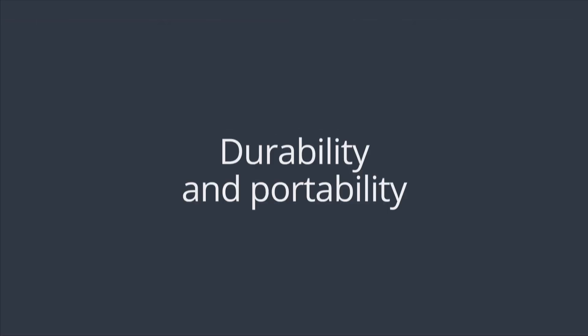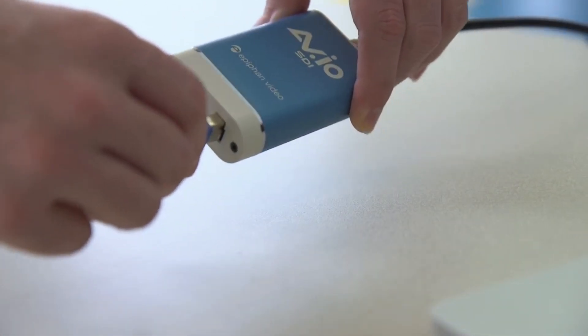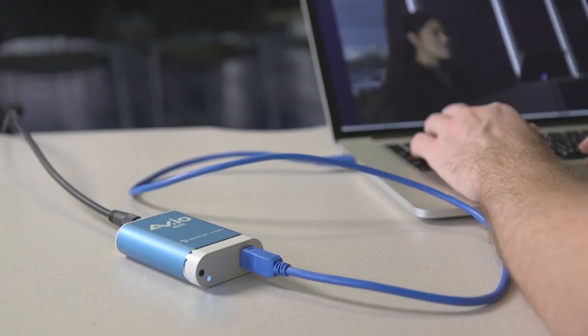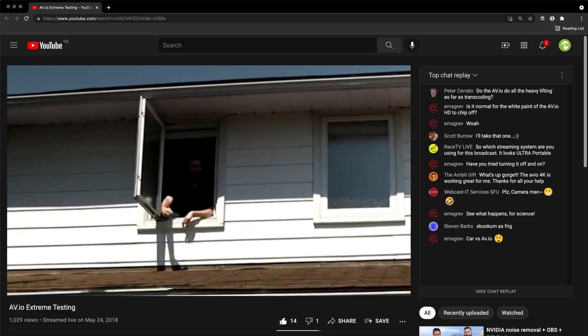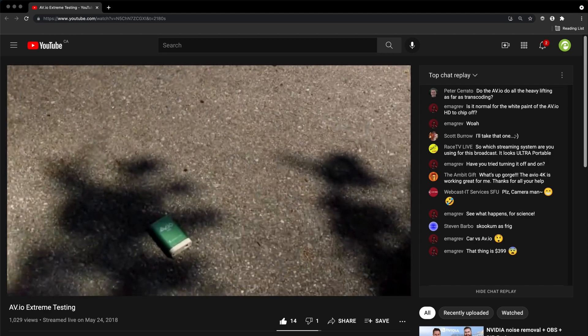Be sure to double check your capture card's compatibility with your computer's operating system. Also, for best video quality, pick a capture card that doesn't compress the video signal. If you're planning to connect and disconnect your capture card a lot or travel with it, invest in a robust, solid device — a plastic casing might get damaged after a few drops, whereas an aluminum casing can take a beating.